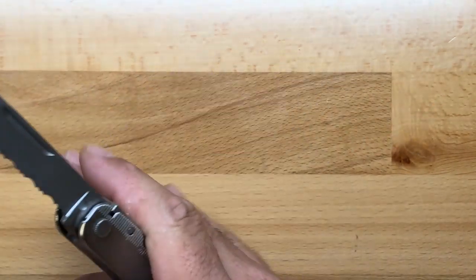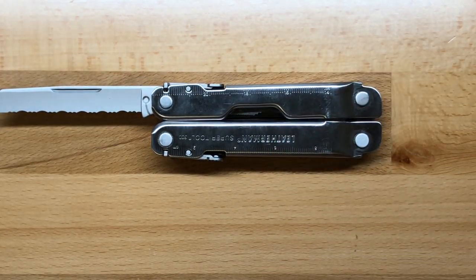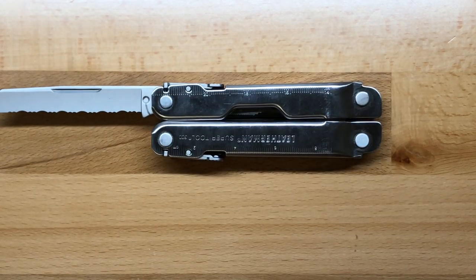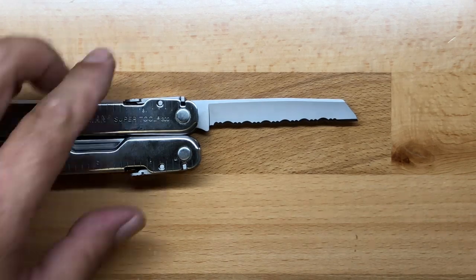On the opposite side, we have the serrated blade. Much like the main blade, it's going to be a thinner profile, the same length — 2 and 15/16ths of an inch, or 74 millimeters.